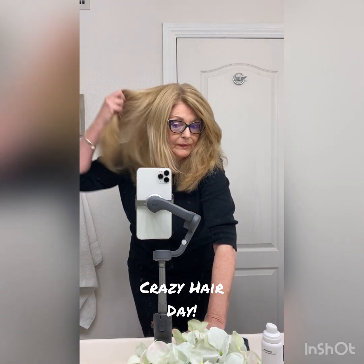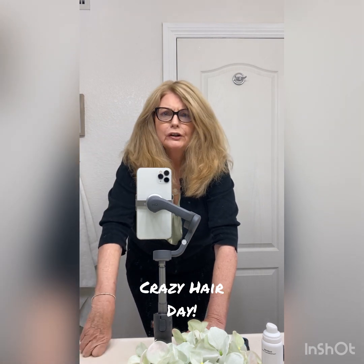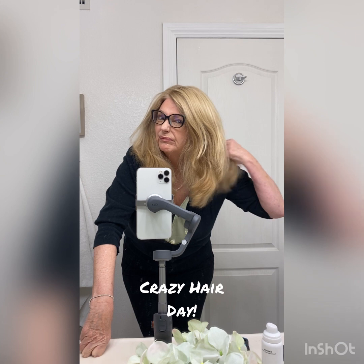Hey everyone, I just wanted to show you a little thing about my hair. I have got a lot of hair. My friends say you have hair for three heads for sure, and look how frizzy and kind of curly underneath and crazy looking it looks.